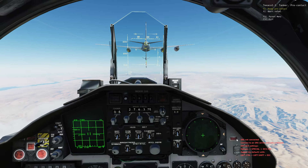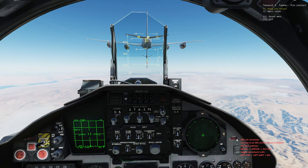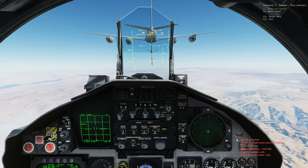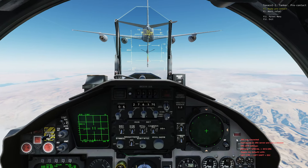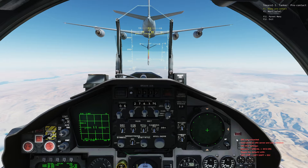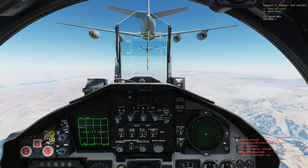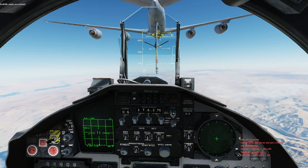The number two and three engines are within the airspeed and altitude tapes in our HUD — we're not going to worry about that. We're going to get as close as possible. Let's see if this works today. We're experimenting a little. Calling ready contact.